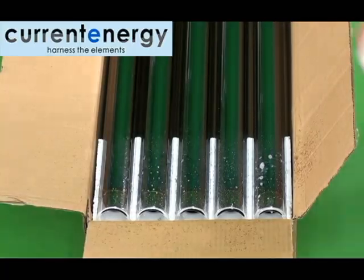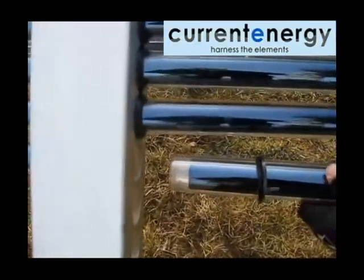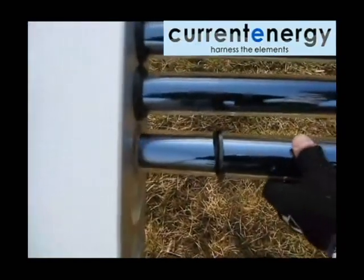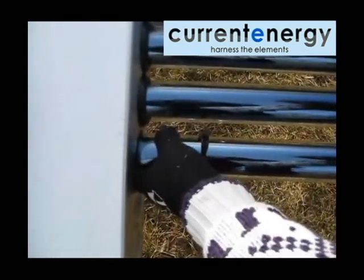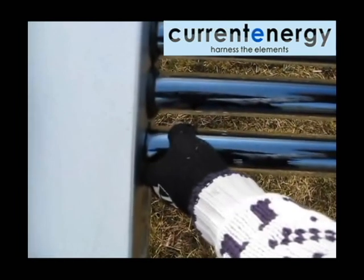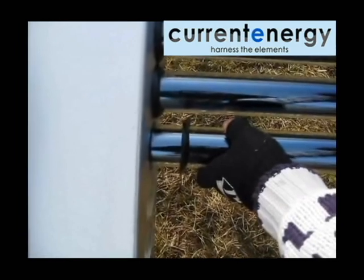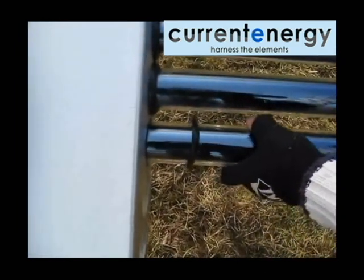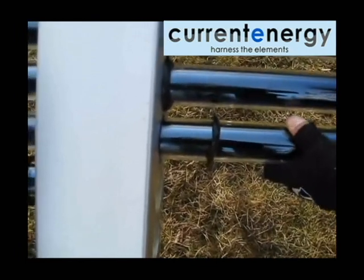With the frame assembled, manifold in place, and all your plumbing completed, it is time to install the evacuated tubes. It is important to lubricate the open end of the tube that will enter the manifold so that you do not damage the manifold's internal gaskets when inserting the tubes. Water should do the trick, but if you find you are still having trouble, add a little soap and lubricate the openings of the manifold as well. Avoid using lubricants such as WD-40, as any lubricant you use will find its way into your pool water.